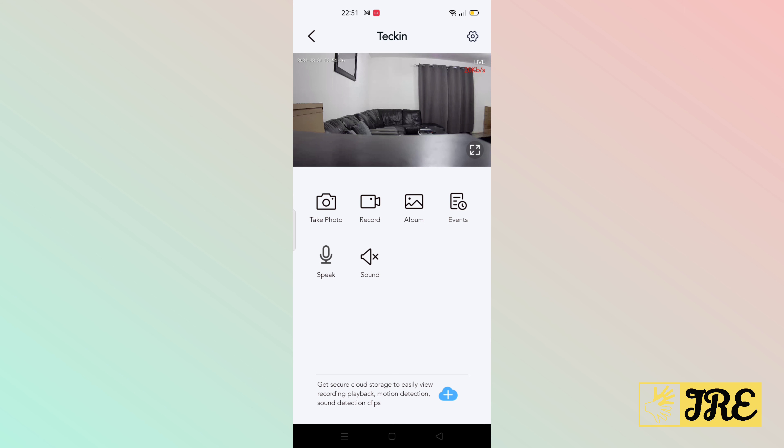This is how the app looks — it's very easy to operate and very basic. I'll show you how it records with the light on and in night vision. On the screen you can see there's a take photo option, and a record option. Press it to start recording and press it again to stop and save. You've also got albums, events, and a speak button — if you press that you can speak through the camera, and whoever speaks near the camera you can hear through the app.